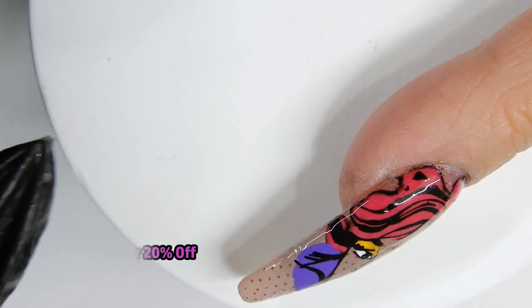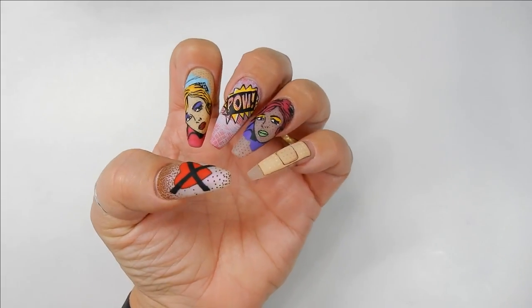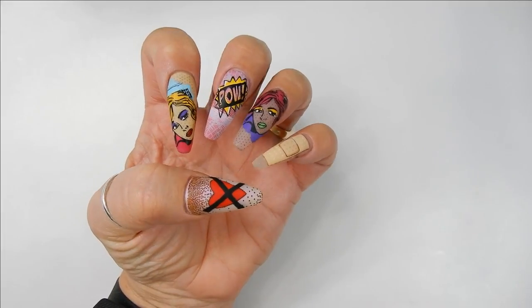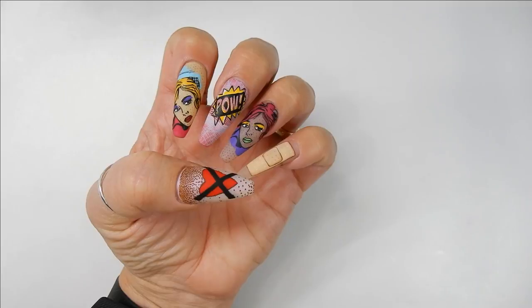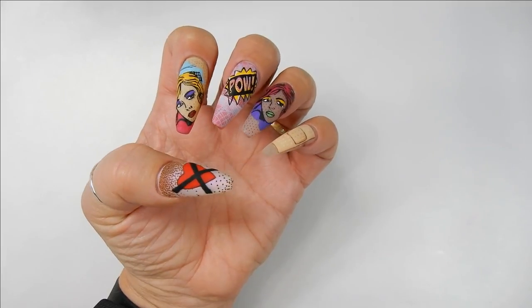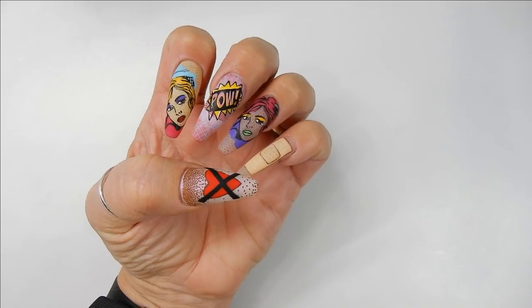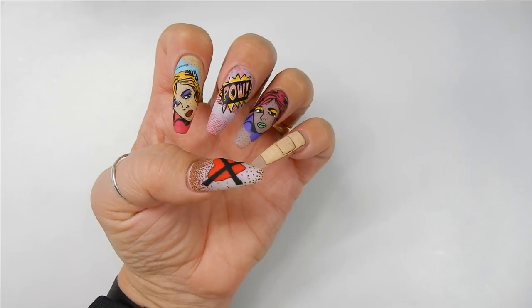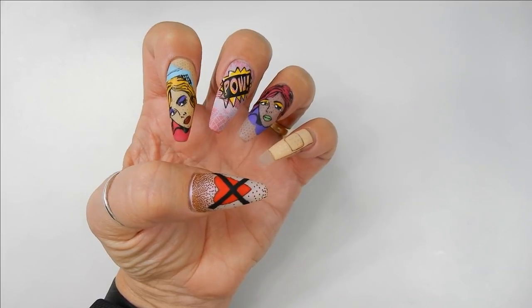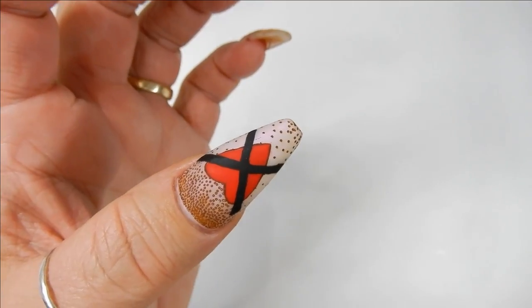This is the end of the video — these are the finished nails. I only did five; I wish I would have done ten because I love them that much. I love the comic strip style nails, and I actually got some new comic strip plates I can't wait to show you.